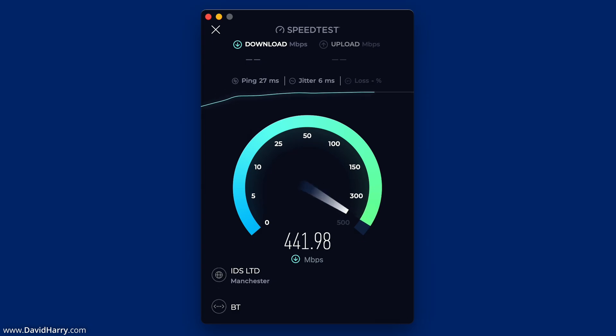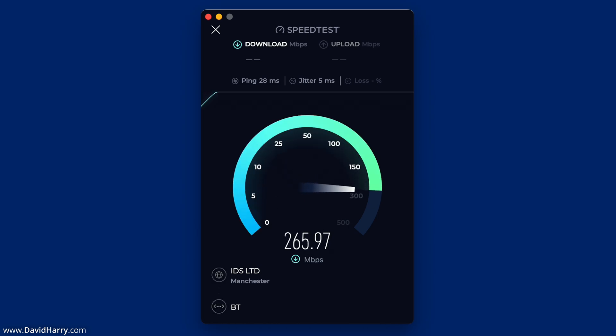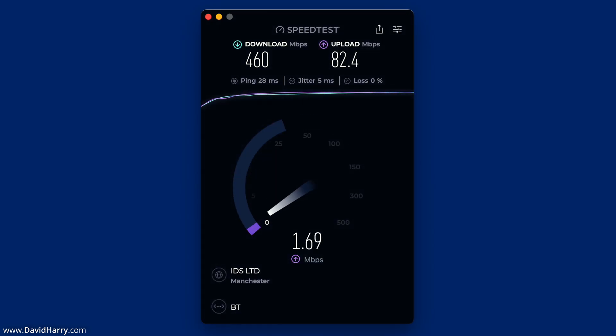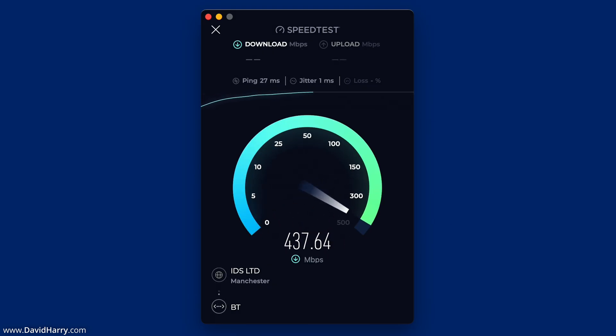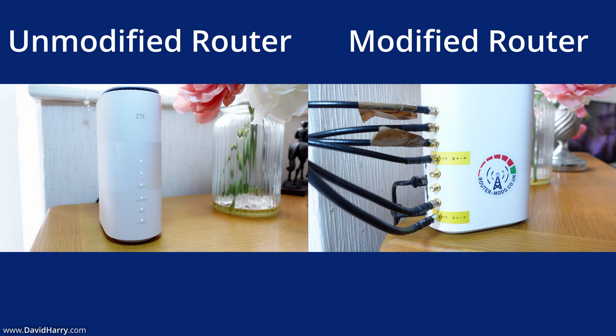Moving on to the speed tests, I have again run three consecutive speed tests to get averages for download speed, upload speed, and ping/latency. Immediately, I'm fairly sure you will be able to see there is an obvious difference between the unmodified router and this modified router. We'll get to the exact averages shortly to see just how big this difference is.